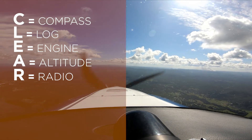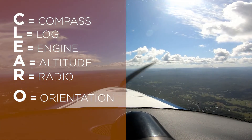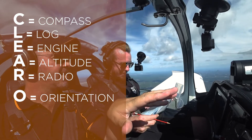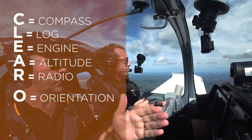O is for orientation. Even though we've got the correct track — you may have put the correct track down at the flight planning stage — we're heading west, so we should be seeing hills and mountains. If you're seeing ocean right now, you know there's something wrong with the orientation. Have a quick look on your map and make sure everything's looking where it should be in relation to that first track — which it is.